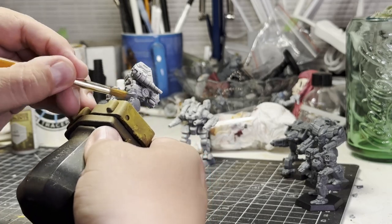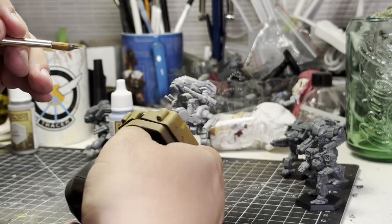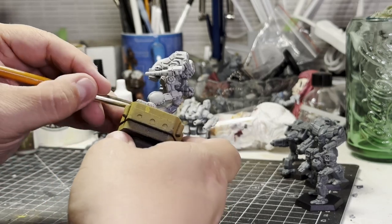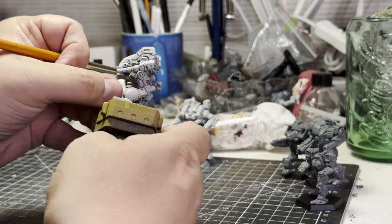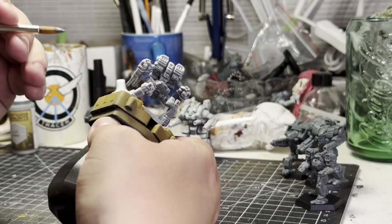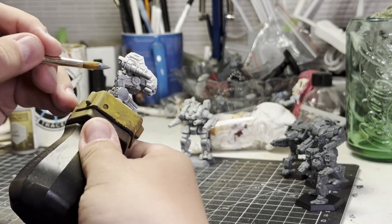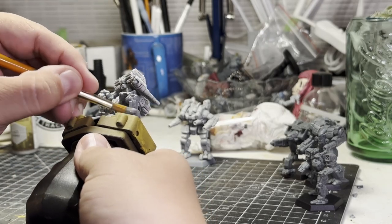As my older and dearest subscribers know, this channel is all about me trying to find new good camera angles. What we have here is a Mad Dog - I'm going to paint it in what have now become my settled clan Ghost Bear color scheme. I'm still kind of locked into this idea that my clan mechs have to be at least somewhat regimental.